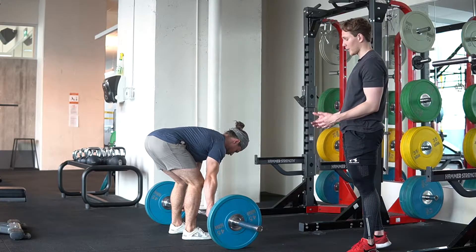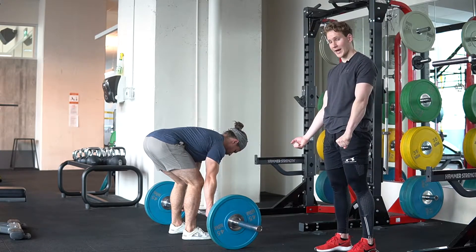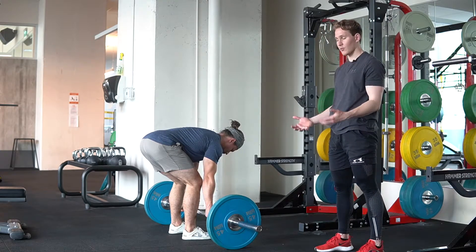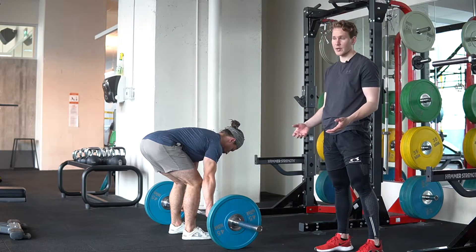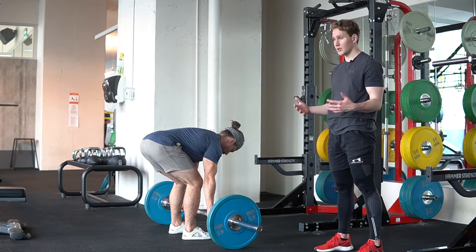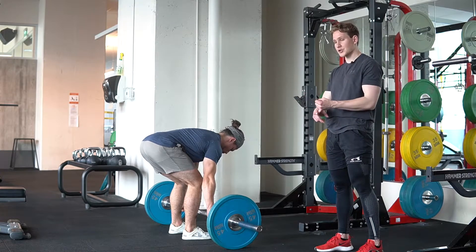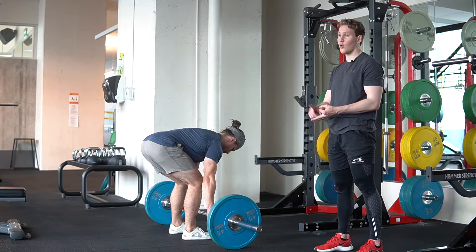There are many different ways that we can program the grip. You can take a mixed grip — one hand over, one hand under — or we can take a hook grip or a regular grip. With the regular grip, just note that grip will be your limiting factor 100% of the time, which is why we'd recommend choosing either straps, a mixed grip, or a hook grip.